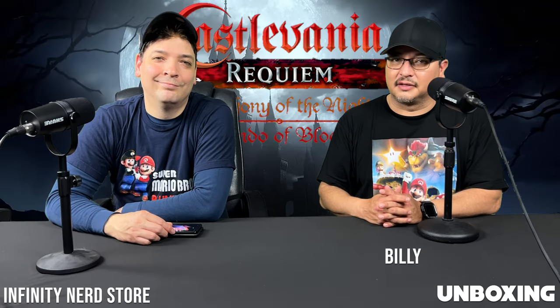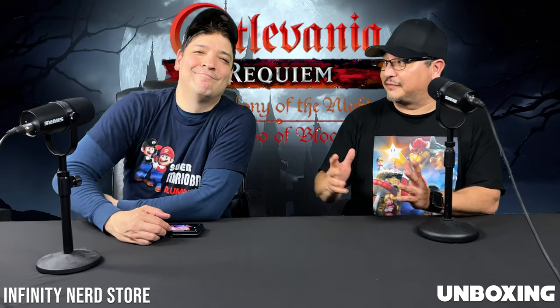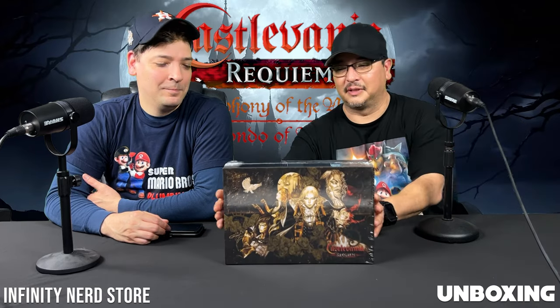Hey guys, welcome back to the channel for another unboxing, back with my buddy C-Los. What's going on guys? C-Los, it finally came in — Castlevania Requiem Collector's Edition from Limited Run Games.